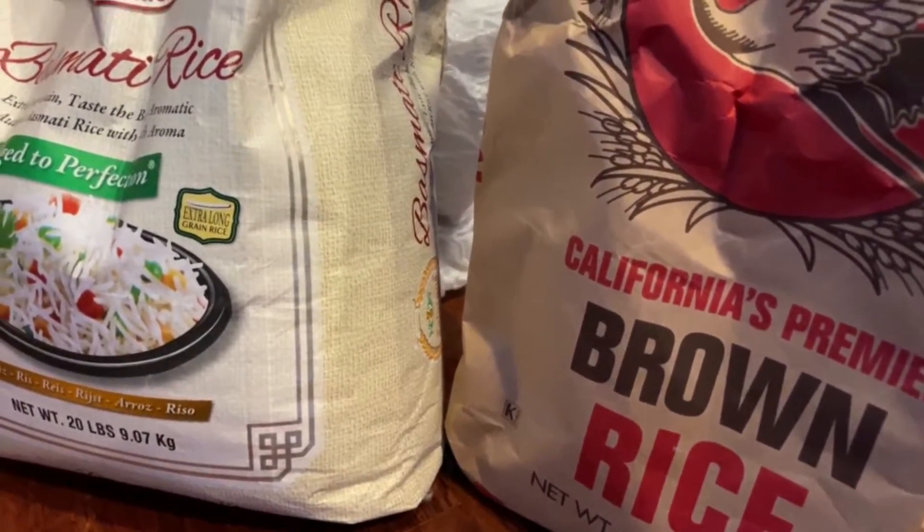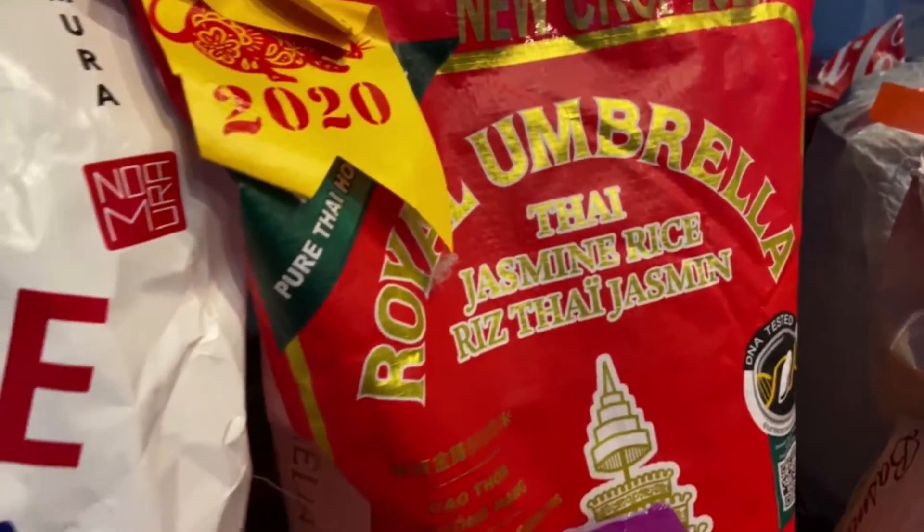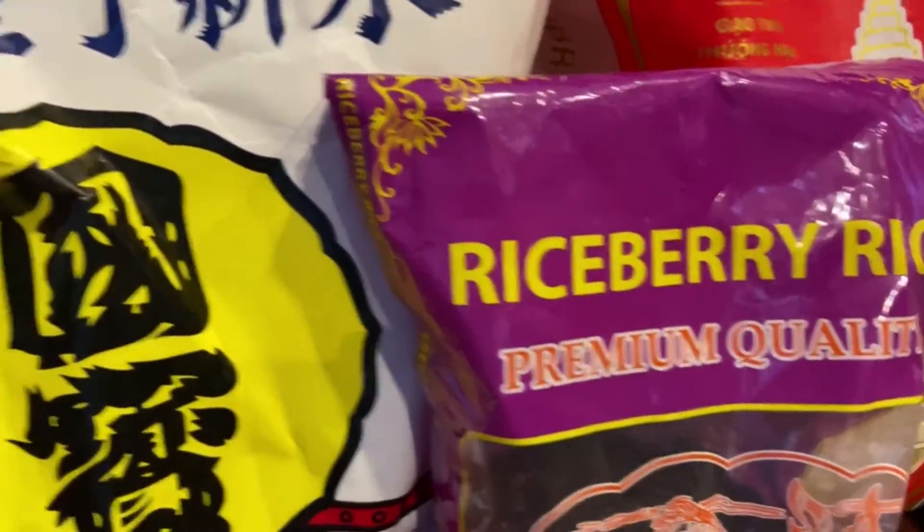Today I'm making steamed rice. You can find your favorite rice at your local grocery store. There's a variety of rice: brown basmati, jasmine, purple rice.